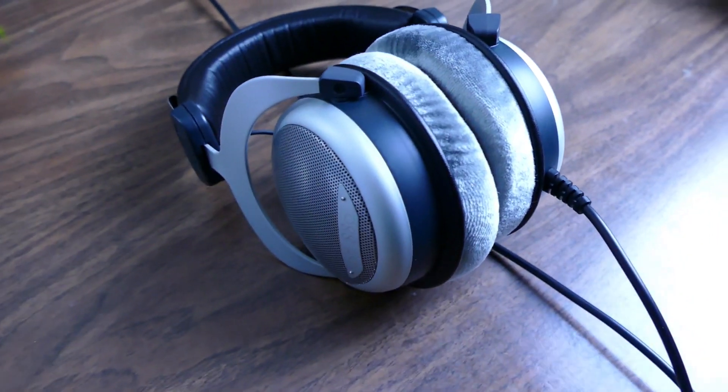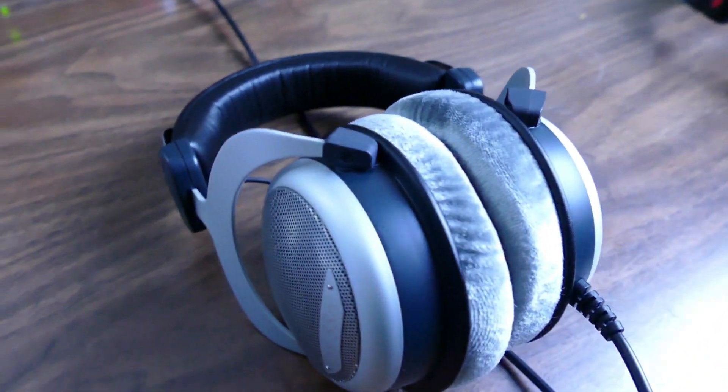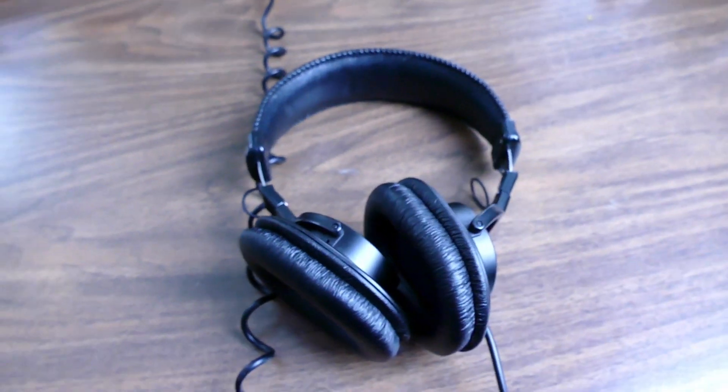The two headphones I'll be using for this video are the Beyerdynamic DT880, the 600 ohm audiophile model. These are made in Germany, they're made for mixing, not recording, because they can cause feedback and they have less isolation than closed backs. And the Sony MDR7506 professional 63 ohm headphones. These feature more isolation than the open backs, which makes them ideal for tracking live instruments as they're quieter on the outside.